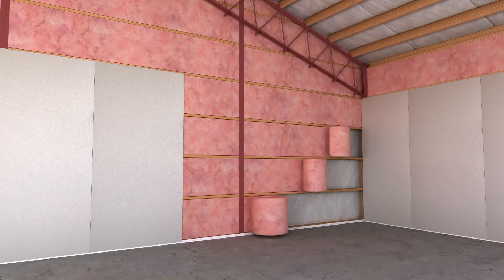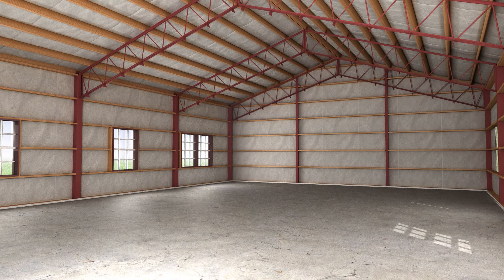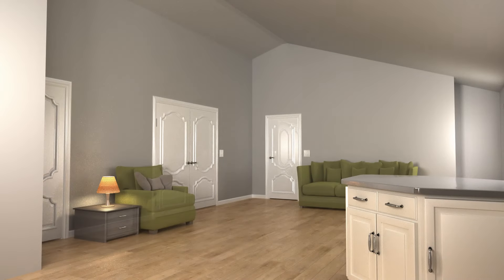Moving inside, all perimeter walls are framed and ready for batt insulation and sheetrock. There are no intruding wind or cord bracings to work around, giving you an open canvas to design rooms as you wish.